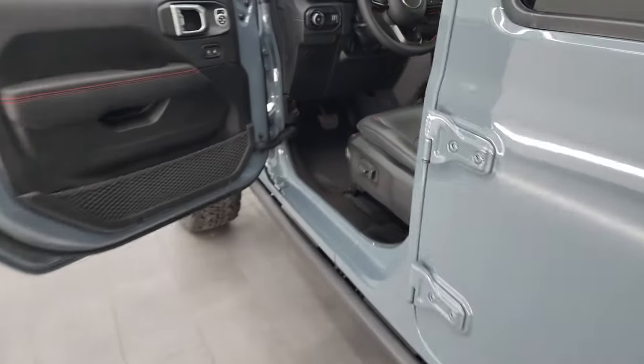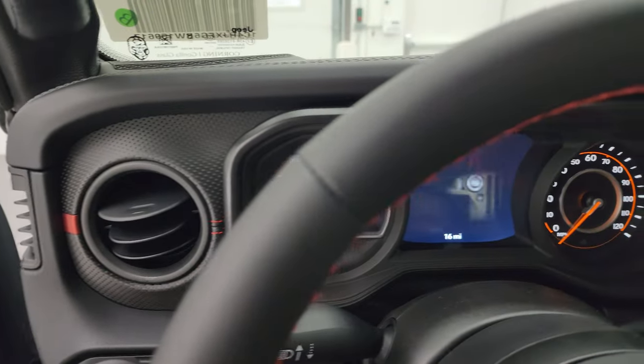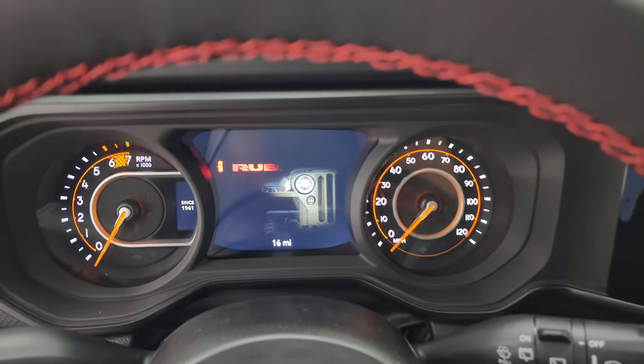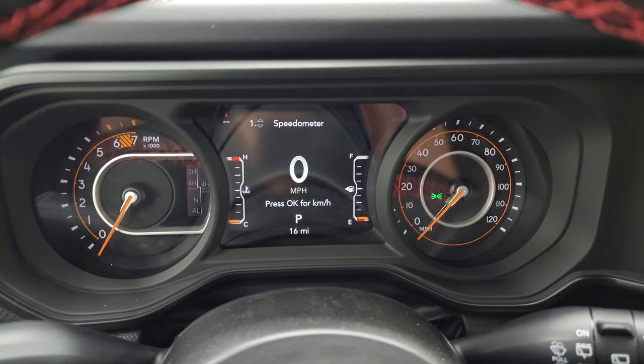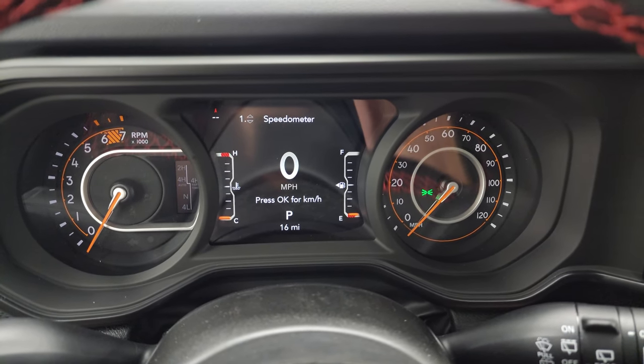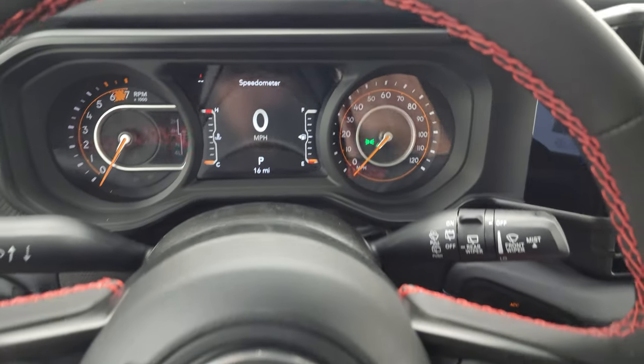Child safety locks on the back doors. The instrument cluster has the Rubicon animation on startup, a digital speedometer, and a 7-inch LCD display. You get the compass and can change all the corners to display whatever you want. The steering wheel leather matches the seats — very soft touch.